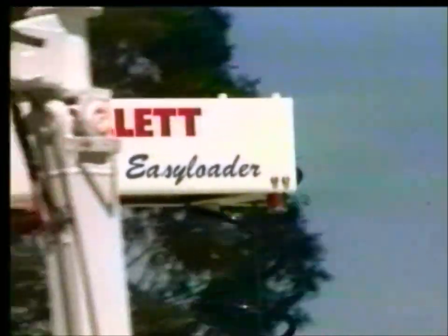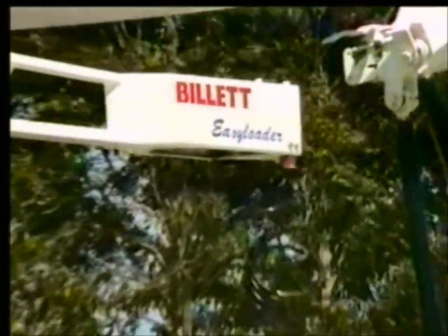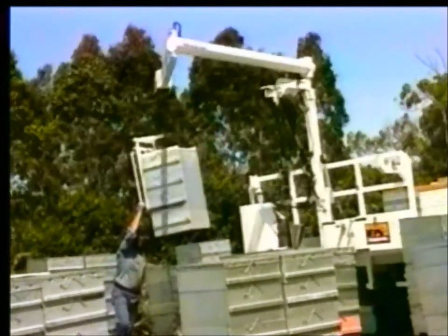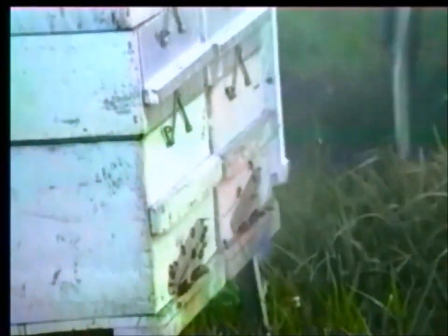Featured on all models is a quiet, powerful and rugged electric winch, which is operated from the main cradle with fingertip control. The electric winch on these loads is very smooth in operation — it allows you to sneak underneath the box and pick it up without the bees even knowing you're there.